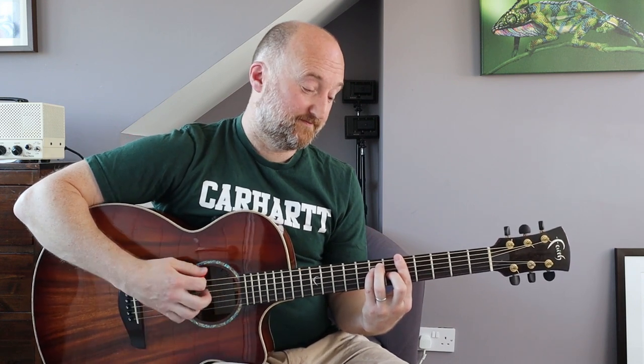You're playing that, and then you move it up to the fifth fret. That's the simplest way to play it while still retaining the kind of flavor.